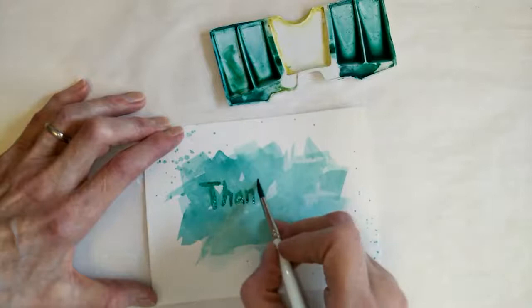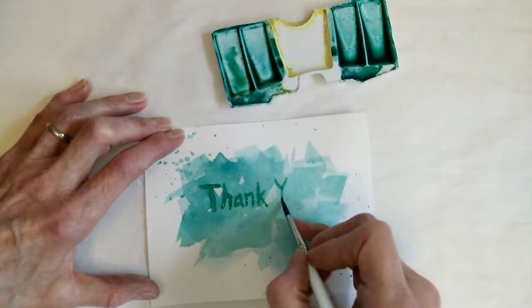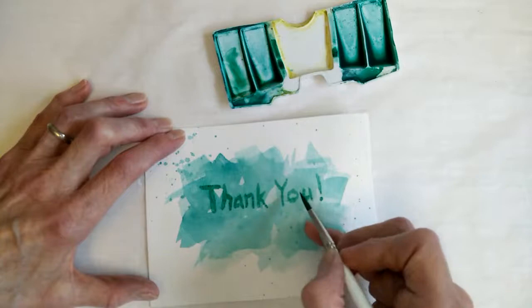If you don't want to paint or do calligraphy, you could even use a stamp — whatever you find that works for you. Sometimes I go over it to make it a little bit darker, but you can do it however you prefer. We'll set that one aside to dry.